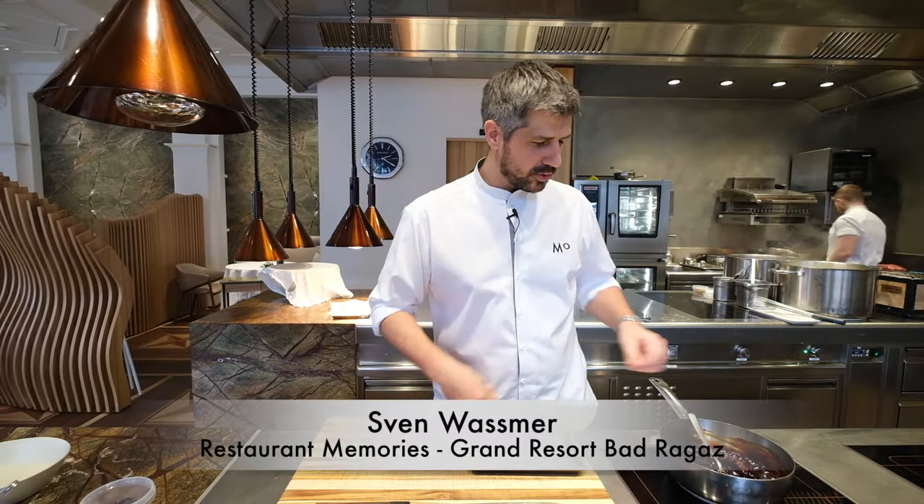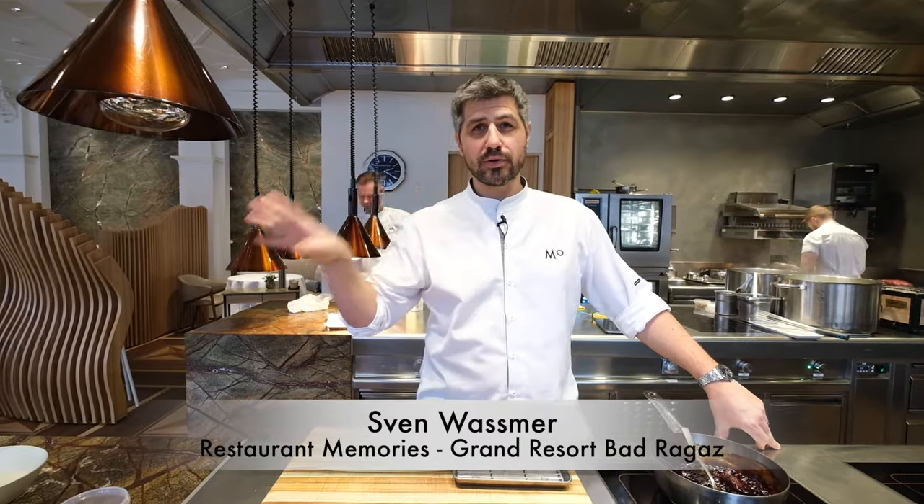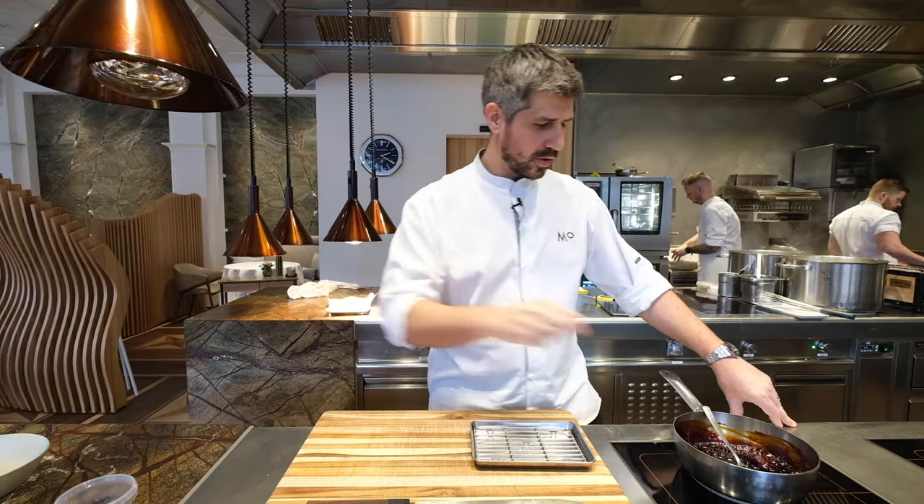We have one more dish I would like to show you. We have pork cheek, which we're going to serve with some red cabbage and mountain lingonberries.